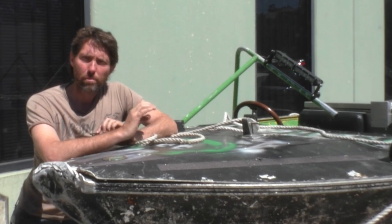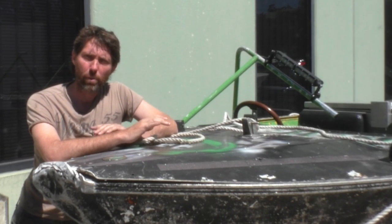Hey there, Dango Stew here. Today I'm going to do a bit more of that front-end remodelling that I'd always planned to do to the green machine.